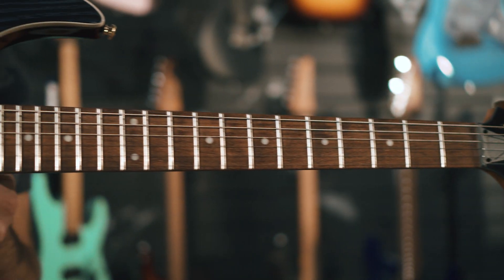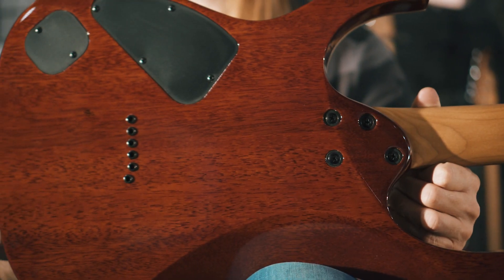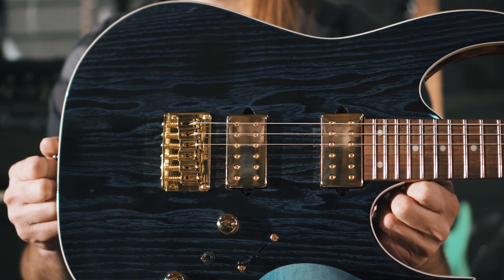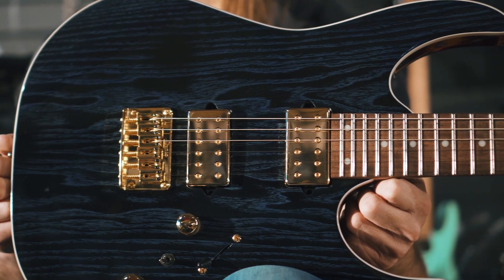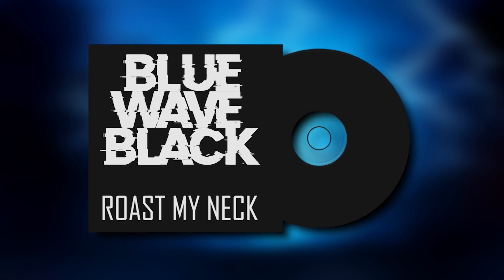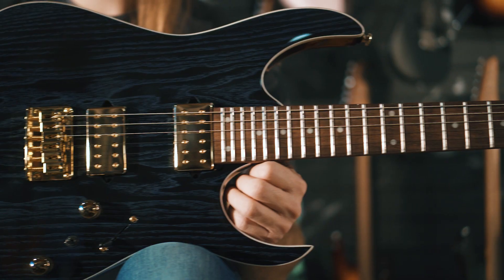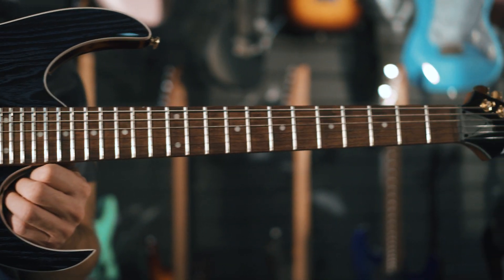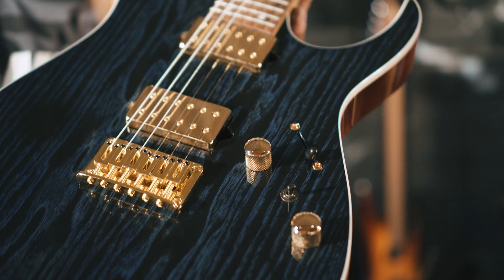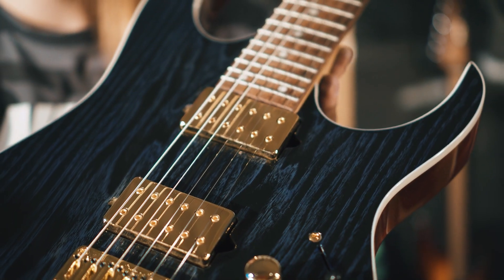On the RG side, we played the RG421HPAH. Like the RGA, it comes with the same woods, except for the ash top with the stunning Blue Wave Black finish. The roasted maple neck with Jatoba fretboard features wide dot inlays, 24 jumbo frets, and luminescent side dots. This RG comes with the same Fusion Edge humbuckers, F106 bridge, and coil tap switch as the RGA.